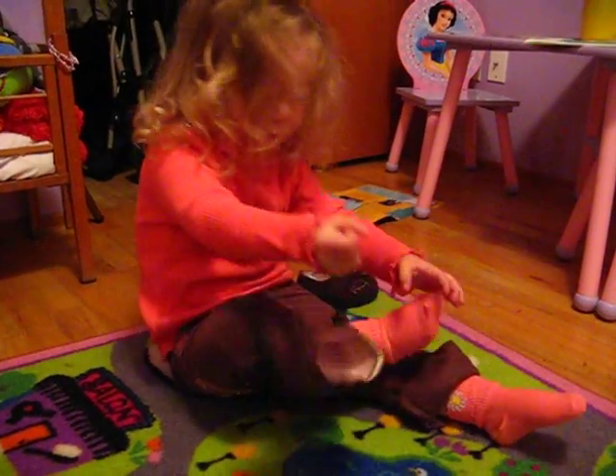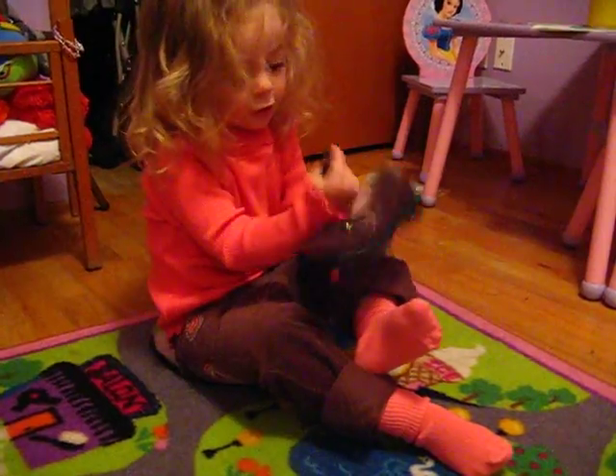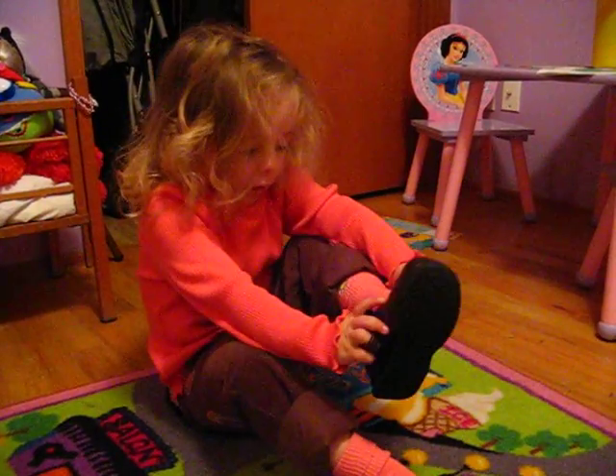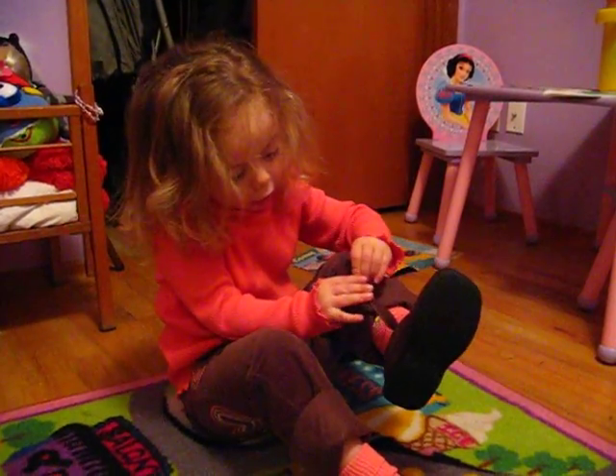It's done on this foot. This one's yours. This one has another foot. Mm-hmm. See? It's still there. It's not hard.